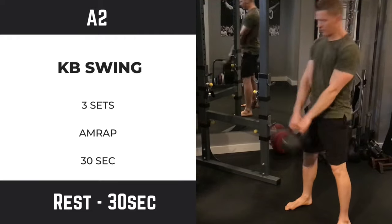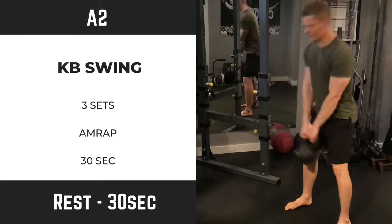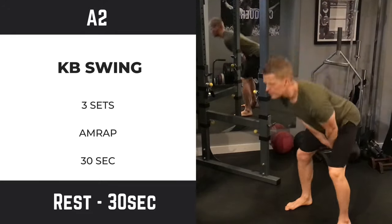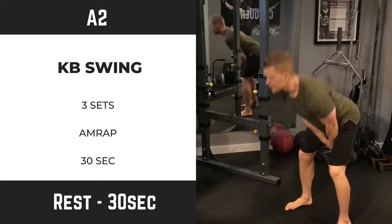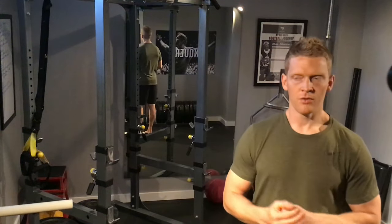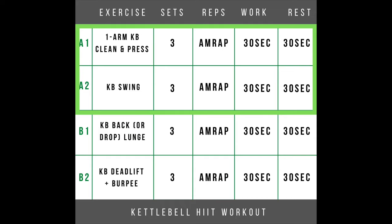You're bringing the kettlebell right down, pushing the butt back as you lower, trying to maintain a neutral spine or an arched back, then firing the hips through and using your momentum to swing back and forward. You want to get the hips back to standing and give yourself a glute squeeze at the top. After exercise two, you can then go 45 seconds and back to exercise one, or if you're doing the 30-30 do 30 seconds and go back.